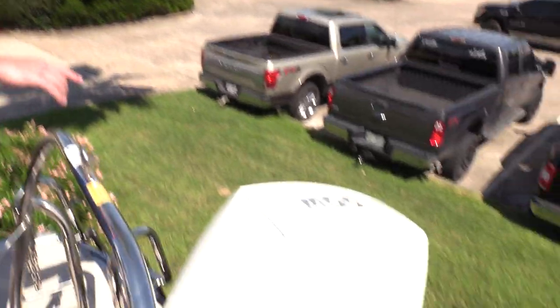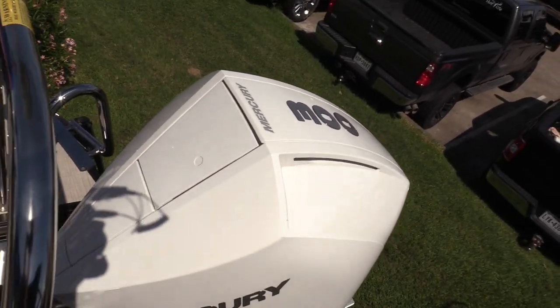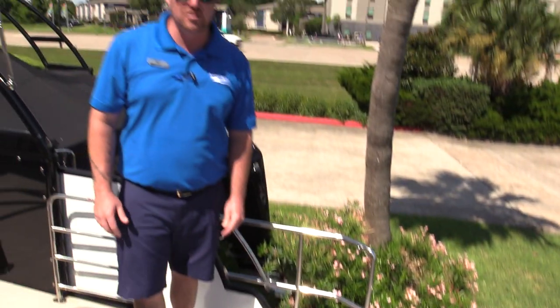This bad boy has a 300 horsepower Mercury Verado on the back. It does have the white color option — it's a very sleek looking motor and it is the new design for Mercury.